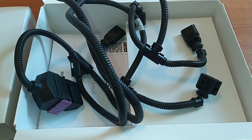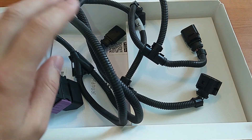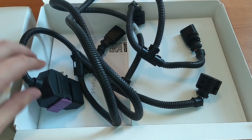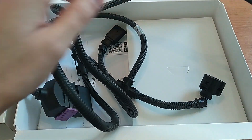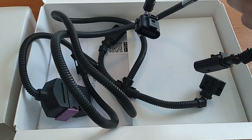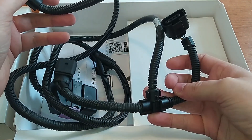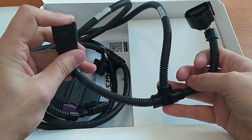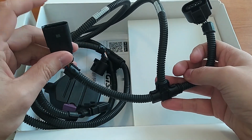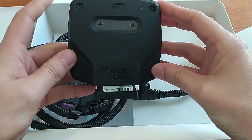So basically what this is, is this little black box. The box acts as an intermediary between certain sensors on the engine and the ECU. That's where this wiring harness comes in. The two sensors involved are the boost pressure sensor and the MAP sensor — the manifold absolute pressure sensor. That's why you have these Y-shaped cables. One end goes on the sensor on the engine and the other end goes back into the wiring harness of the car.